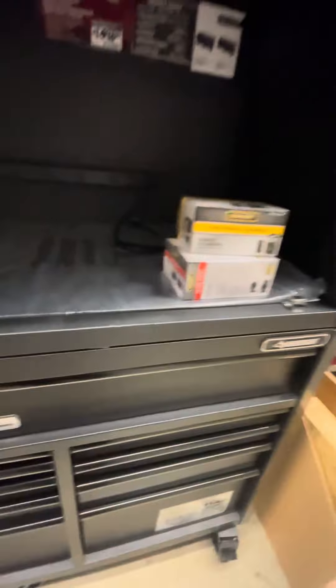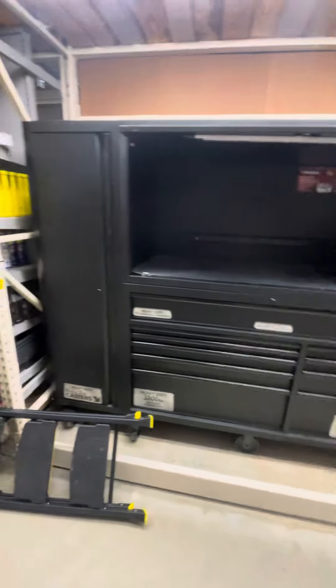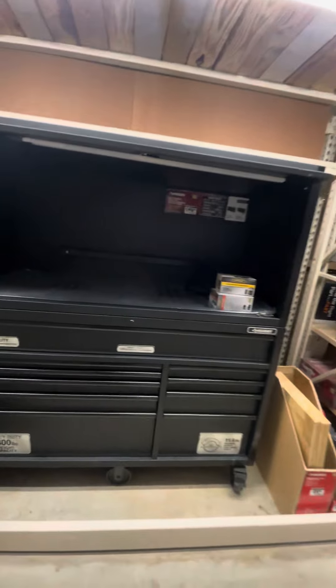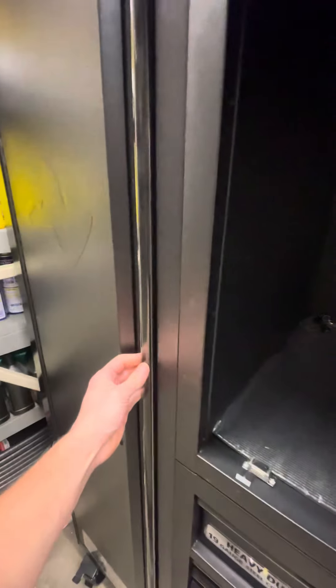I bought a 72 inch heavy duty at the time and this has gone up in price just a little bit. This used to be around $1300 and the one I bought was like $900, so I didn't know if it was worth the extra $400. But to have the hutch and then the locker, I think it is worth it, especially if you're in a shop.